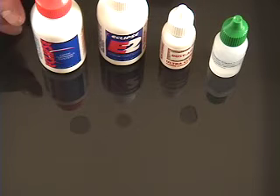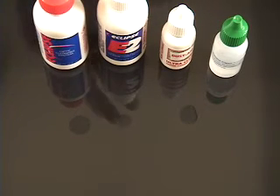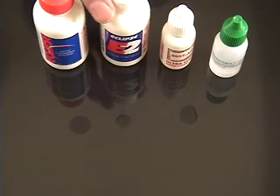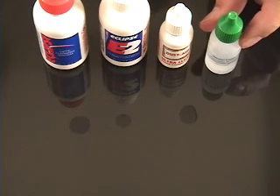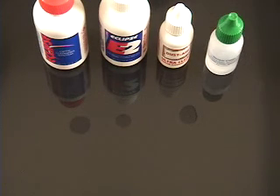As you can see, Eclipse is still working on evaporation, E2 is still working, and Dust Aid Ultra Clean is totally evaporated, while Visible Dust Sensor Clean is still not evaporated.